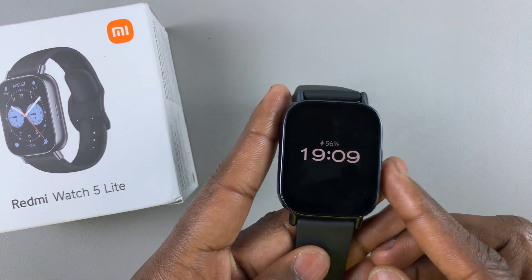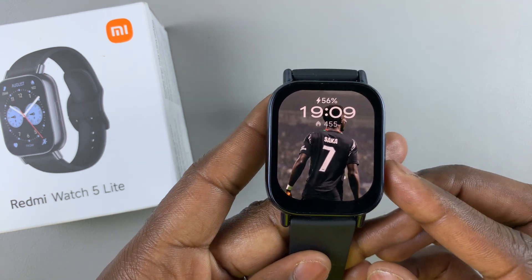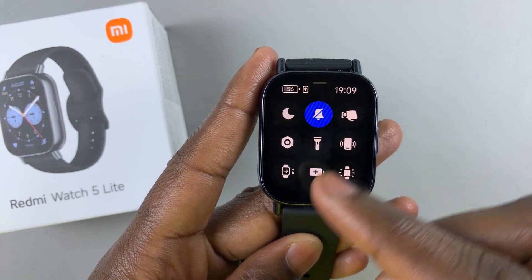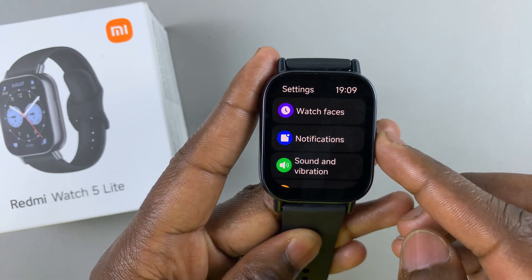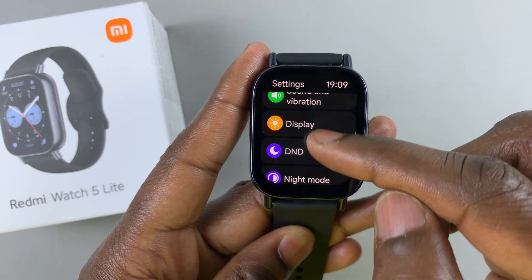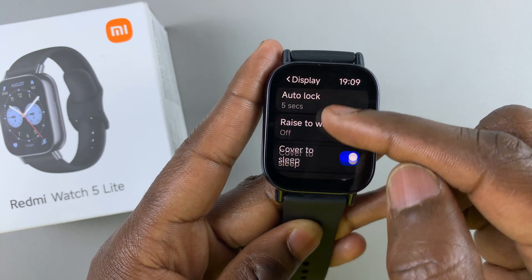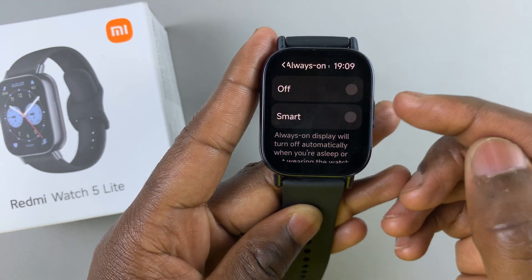To disable this, I'll simply press the side button to wake up my display, then swipe up from the bottom of the watch face and select the settings icon. Under settings, I will scroll through until I get to the display option, tap on display, then scroll to always-on display and tap on it.